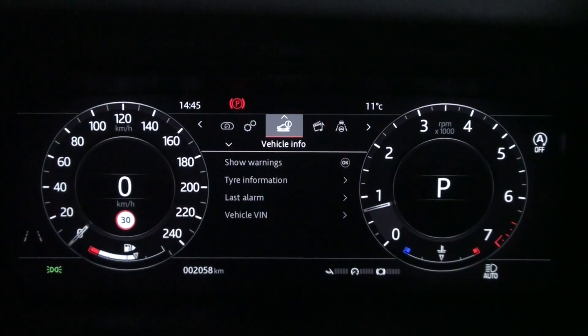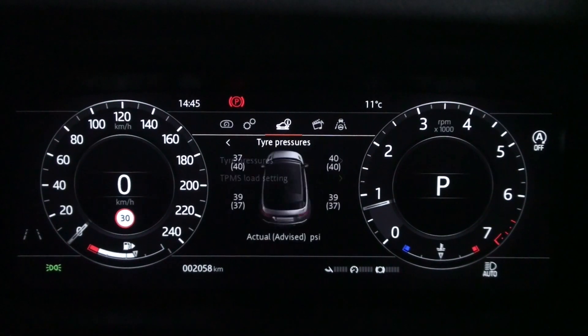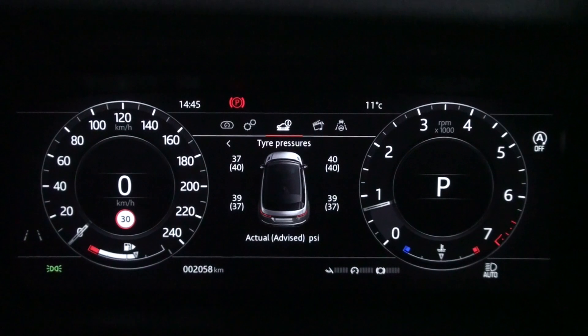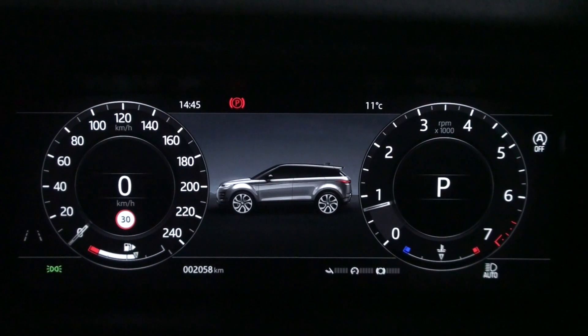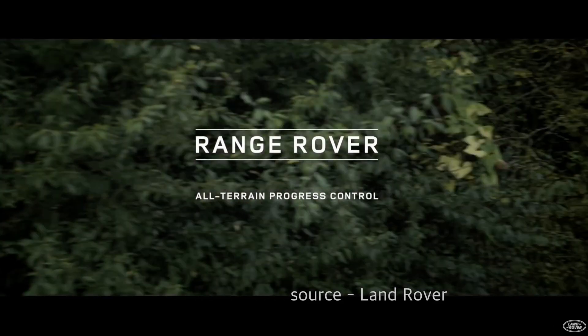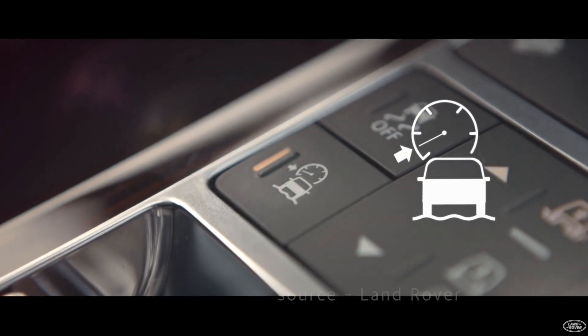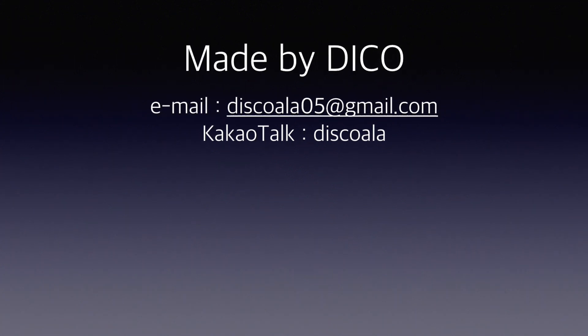Therefore, it is essential to set the TPMS correctly according to the weight of passengers or luggage in the vehicle and to properly adjust the tire pressure as necessary. So far, we have learned about Land Rover's TPMS. In the next video, we'll talk about Land Rover's ATPC, HDC, and terrain response. Please do not forget to subscribe. Thank you very much.